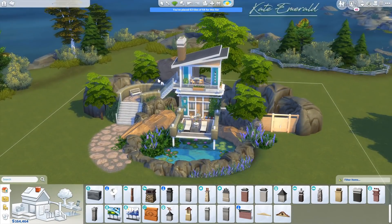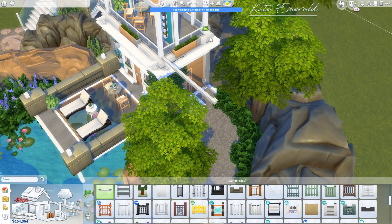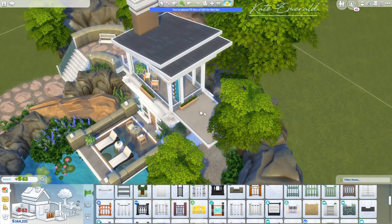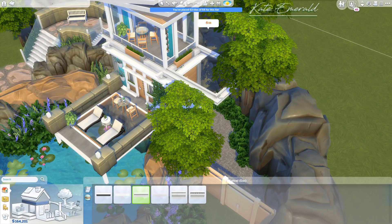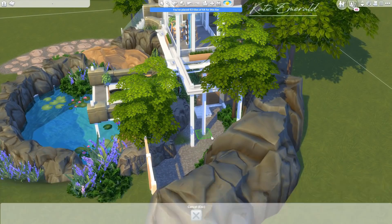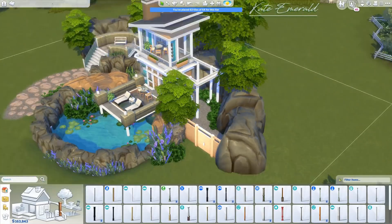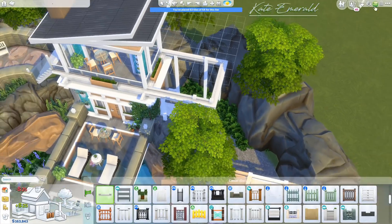Here I'm using a debug object — I ended up using multiple debug objects. The rocks, for example, and this little stone shape for the floor — it's a base game debug object you can find by entering the cheat 'bb.showlivediteobjects'. I then added a couple of columns and some trellis created using a base game fence.